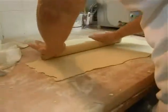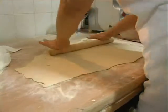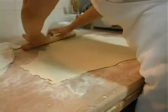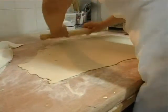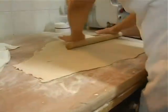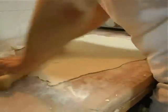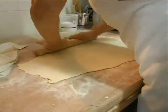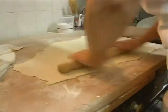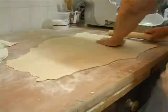Come potete osservare, questa pasta si sta lavorando. Andando appunto con il mattarello, proprio per creare lo spessore. Tra un po' la signora, cuoca appunto, taglierà questa sfoglia in quadratini. Da qui ha il nome di maltagliati, piatto tipico abruzzese.